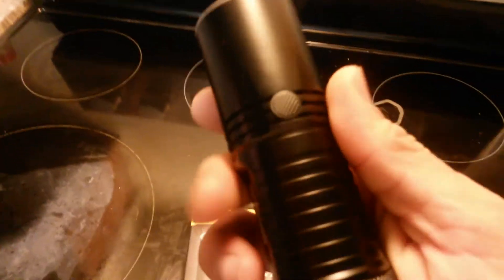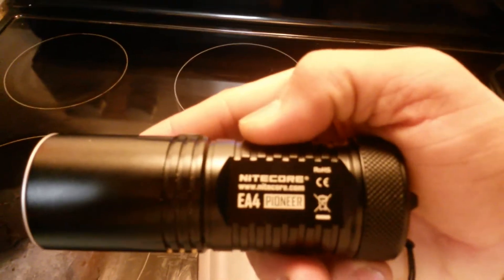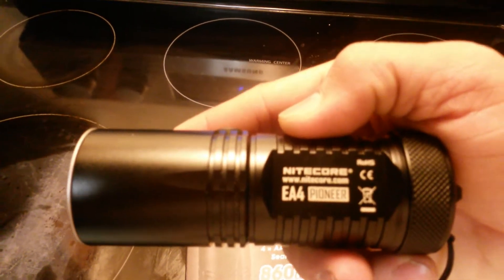I got this off Walmart.com — they were outsourced by Toolking. This is a great light. If you spend the money and get something like this, you're probably never going to need another flashlight again, as long as you don't lose it. This is a great flashlight — it's more than what you need.